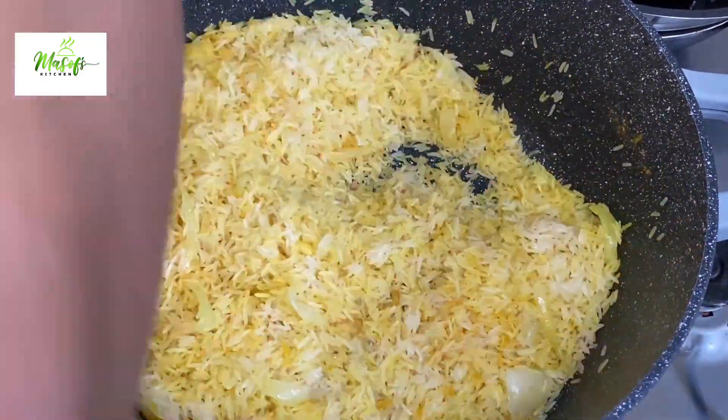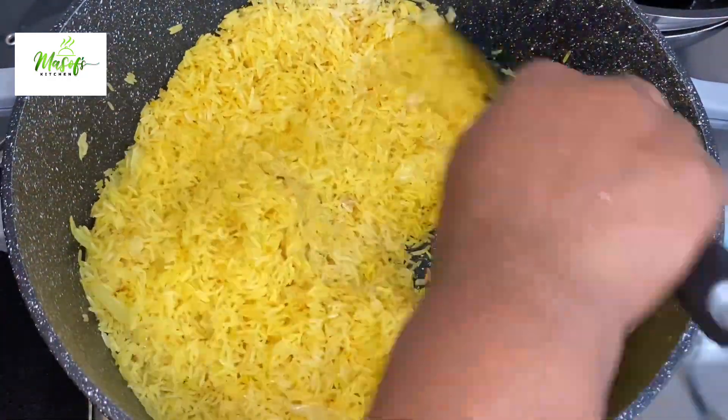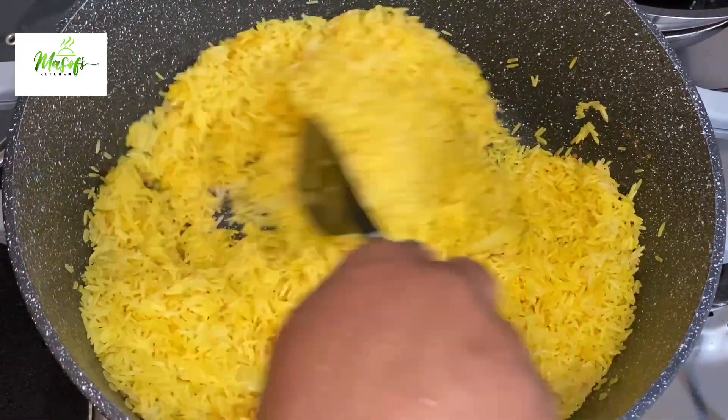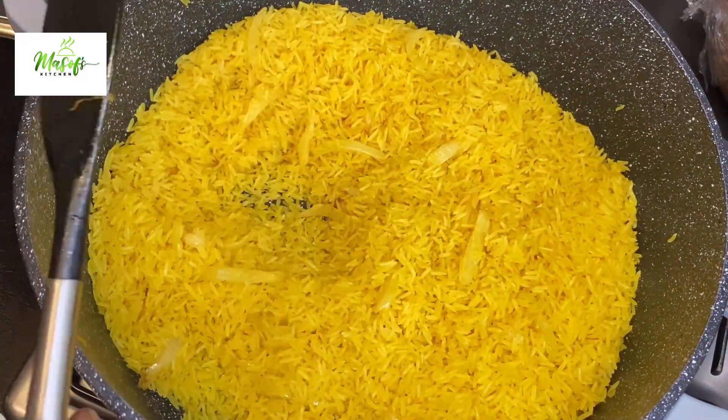So that anytime I upload a video you'll be first to know. To my returning subscribers, God bless you — I thank you for all the support. Just look at this vibrant color, it looks so good! We are done toasting the rice.